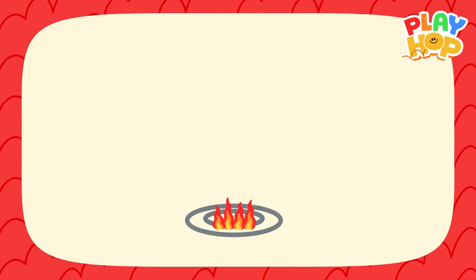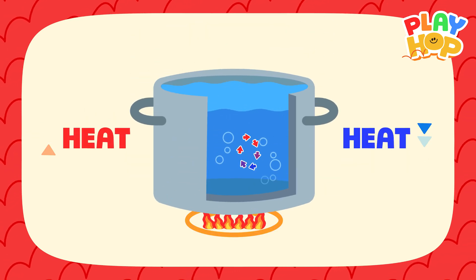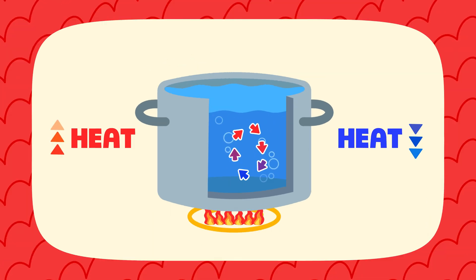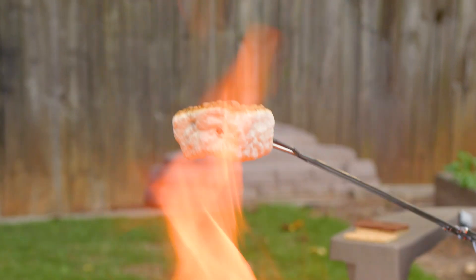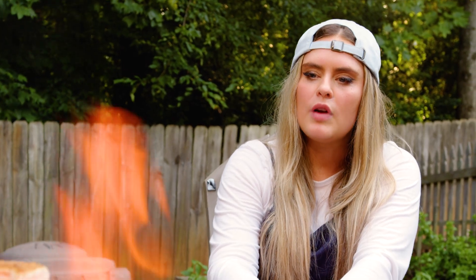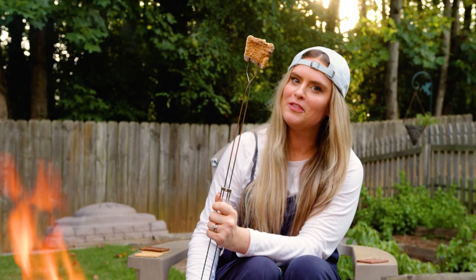The third one is convection — that one's a little hard to visualize. It's when heat rises and then lowers and goes in a circle around and around, either in a liquid or a gas. Oh, look how beautiful this marshmallow is getting! I like them to be golden brown and crusty on the outside and gooey on the inside. Gotta blow it out if it catches on fire.